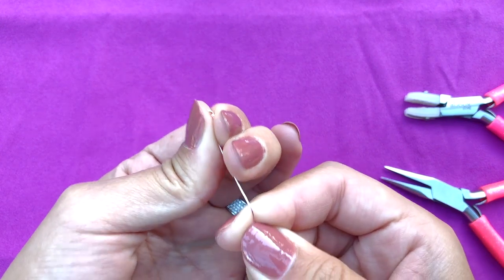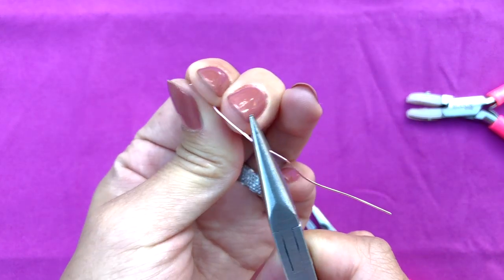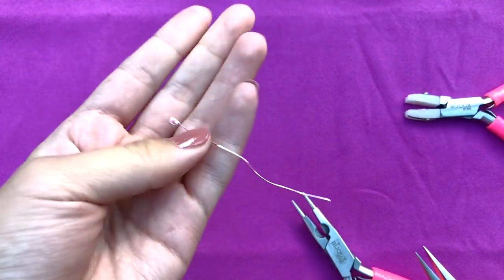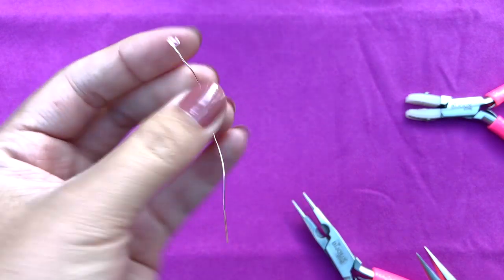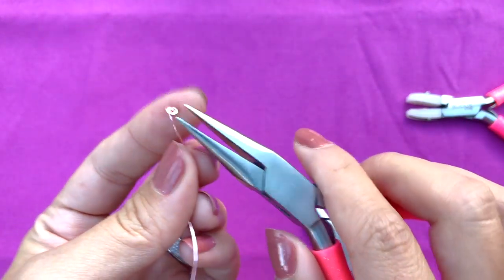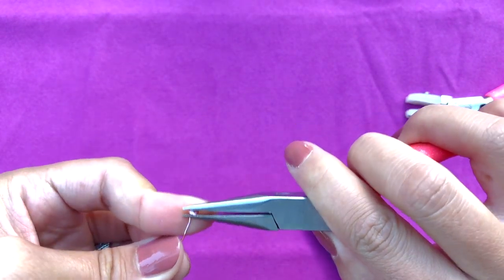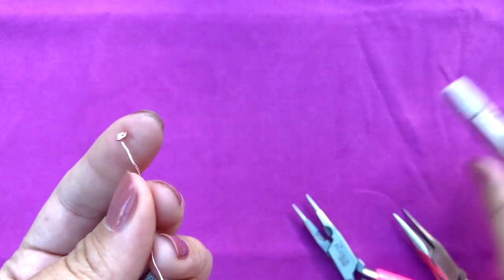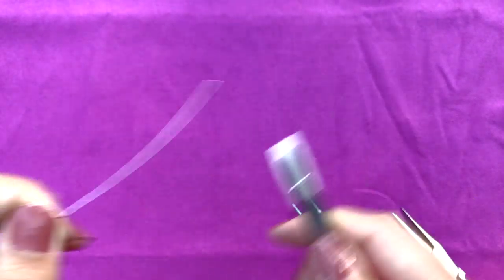You can use your hands to pull it, or what I do is just use my chain nose pliers and pull it. Now it's ready — it's just a weird shape because of all the manipulations we did. We're gonna fix that: just take your chain nose pliers and turn that 90 degrees. That's how it's supposed to look, and then we take the nylon jaw pliers and just slide it.